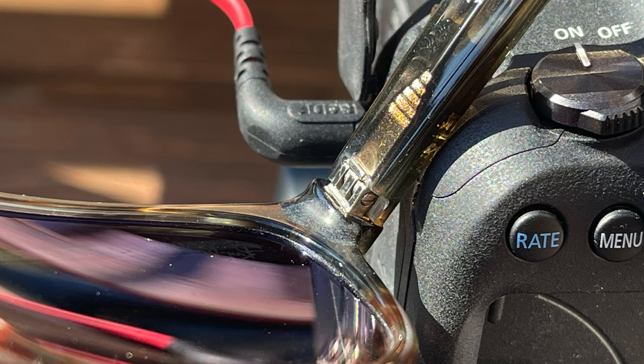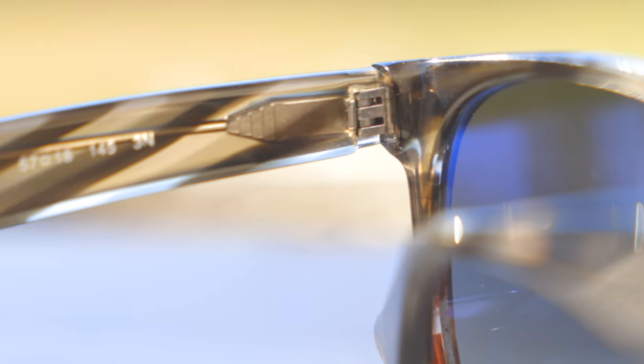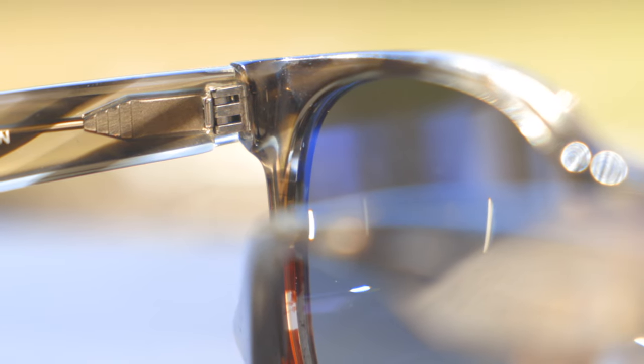For example, right at the base of the hinge, we can see unpolished material which just looks absolutely horrible — there's a severe lack of attention to detail with frames coming out of China. And here at the hinge itself we can see some really small cracks in the plastic where they kind of forced the hinge into the acetate, which looks kind of cheap. And the spring hinge — you can actually hear it squeaking a little bit when opening the temples, which again feels very cheap and doesn't feel like it's worth $200 at all.